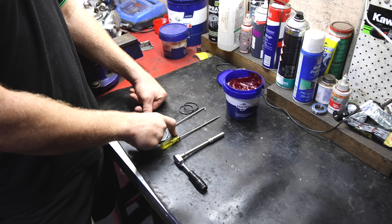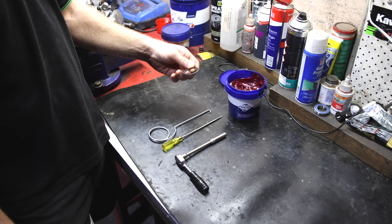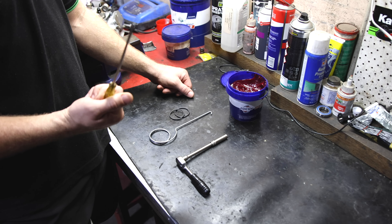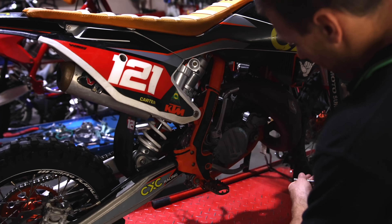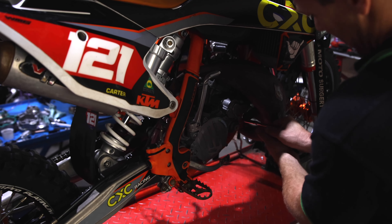So these are the tools you're going to need to do the job. We've got an 8mm for removing the bolts out of the expansion chamber, a spring puller for getting the springs off, we've got our new o-rings, some grease because we're going to grease these o-rings, and a screwdriver for digging out the old, burnt, broken o-rings.